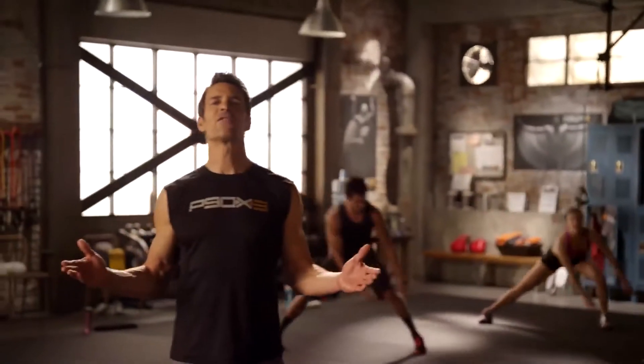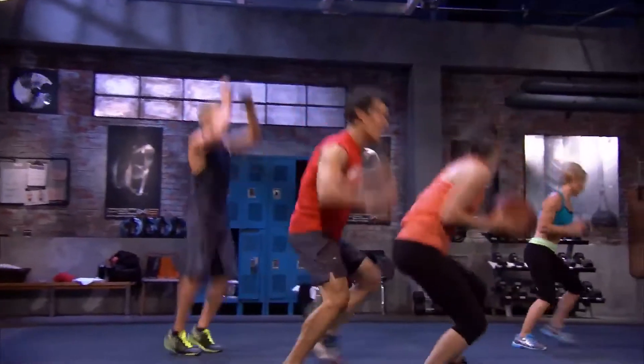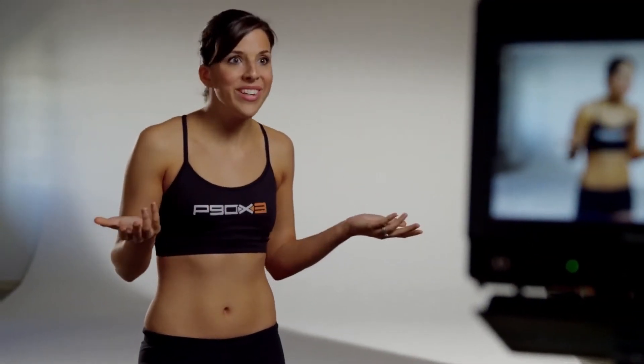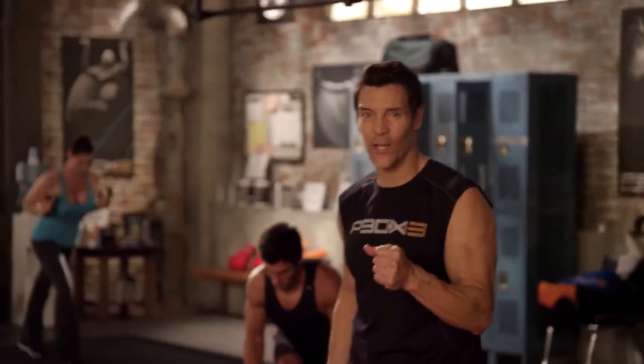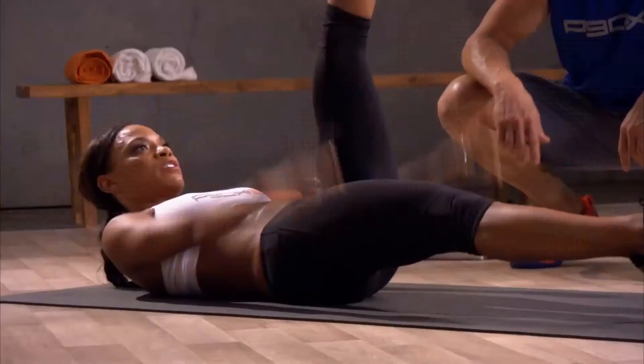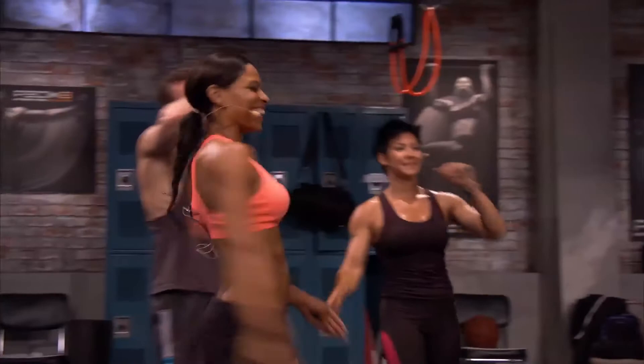10 minutes are down, 20 to go. Here we go. X3 is about getting it done fast so you can get on with your day, and that means you're going to work hard for 30 full minutes. The 30-minute workout was intense. It was quick. It's only 30 minutes. 15 minutes is fast — I'm halfway done. We're talking concentrated intensity here, folks. You don't get off easy. You just get to finish faster. You'll never be bored. It's fast. It's intense. It's exciting. It's fun.